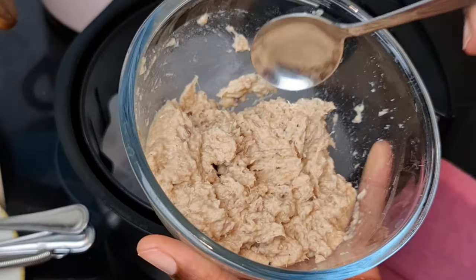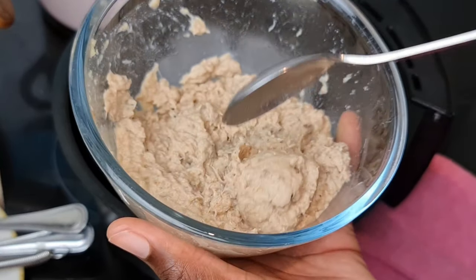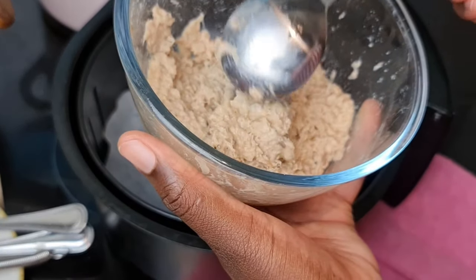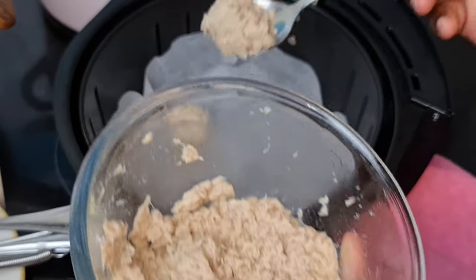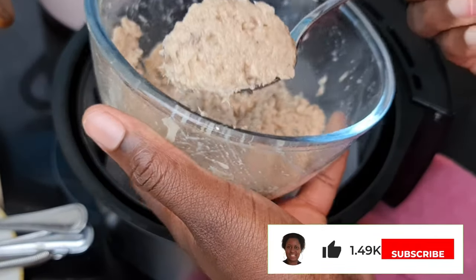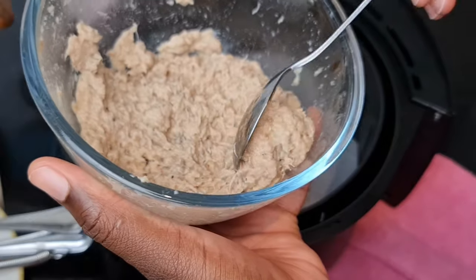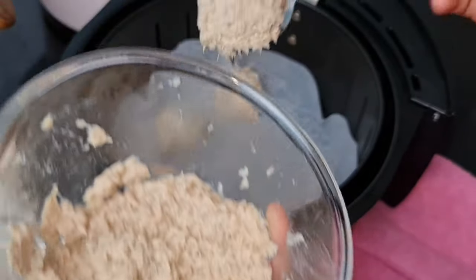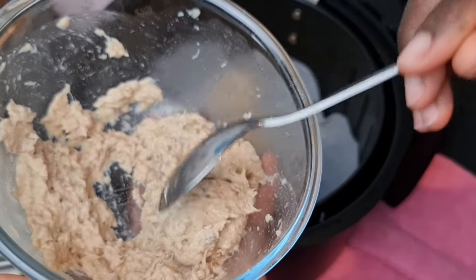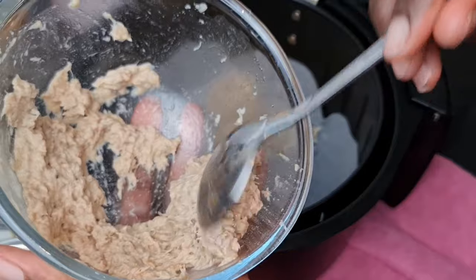Line a baking tray with parchment paper. I'm using my air fryer. After lining the tray, I'm going to scoop the fish mixture using a spoon — a bowlful at a time. You can see the way I'm using the spoon to try to form a round shape. If you want it to be perfect you can keep shaping, but for me as long as it's in a ball shape, that's okay. I just keep doing this — it's very relaxing to make.